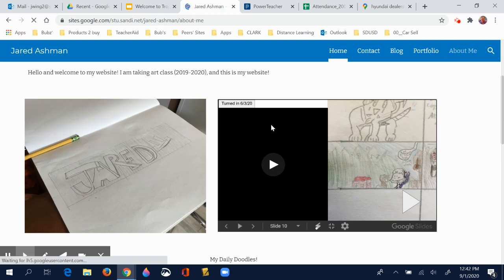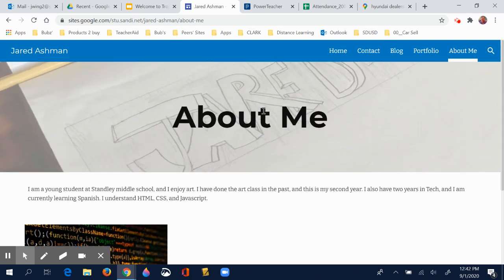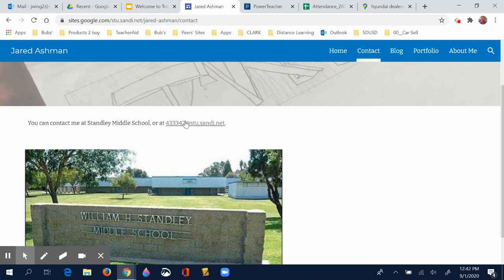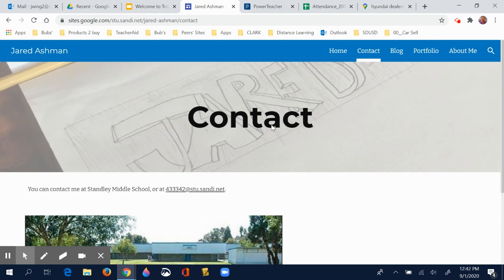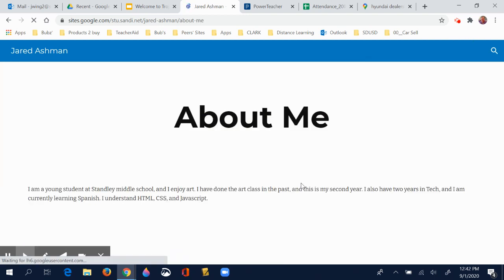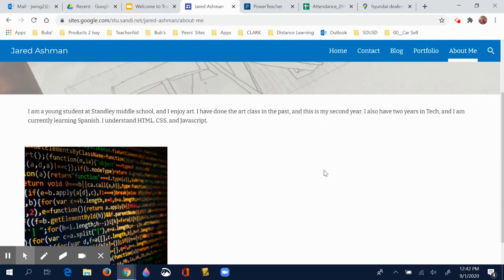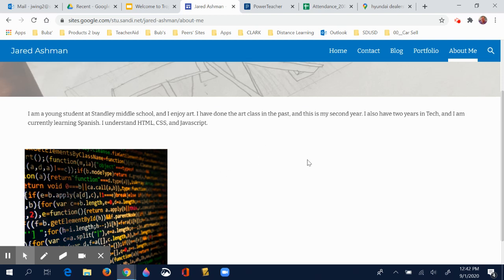You will have an About Me page on your website. You can have a contact page, but I will warn you right now: do not put your home phone number on here. Do not put any sort of schedule of activities where you might be walking somewhere or riding your bike. Those kinds of things do not belong on a web page. Even though these web pages are only viewable to people in San Diego Unified School District with a sandy.net email address, you're not going to put anything that specific about yourself on your web page.